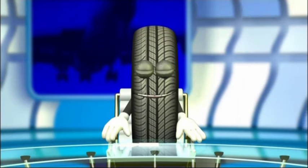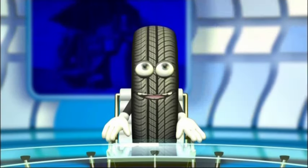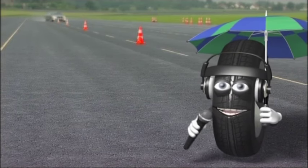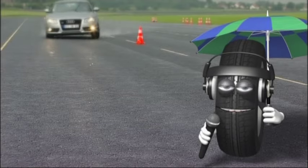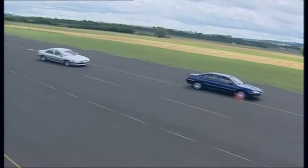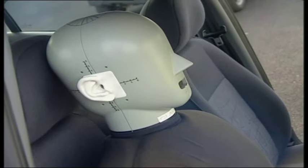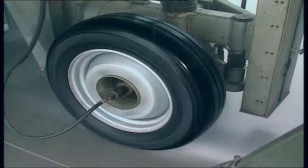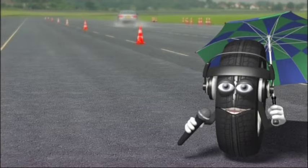Rob, can you hear me? Yes, loud and clear. Can you tell us where you are right now? I'm on the edge of the test track, where they test the newcomers, and I can tell you that it's tough going. Handling, grip, braking — everything's checked down to the slightest detail, including the noise level. Obviously, these tests are the last stage in the design validation process. It all starts in the top secret research labs.